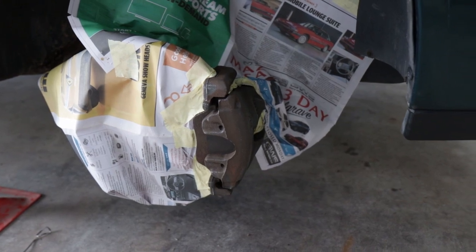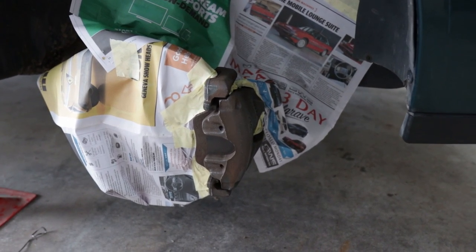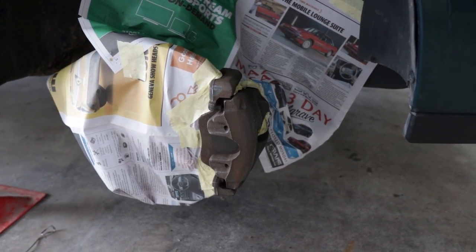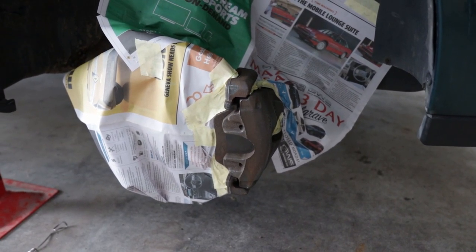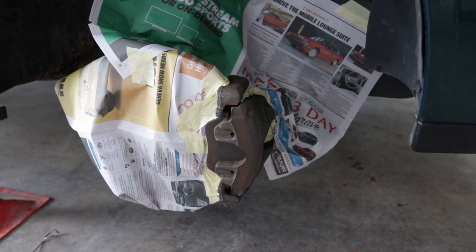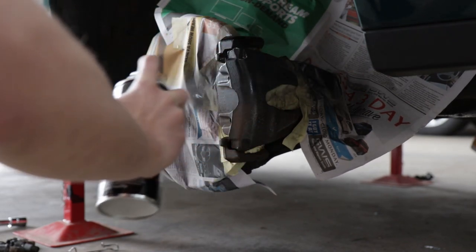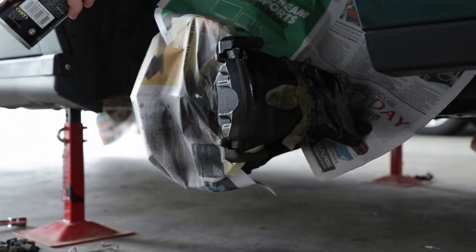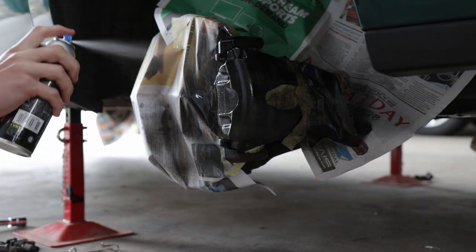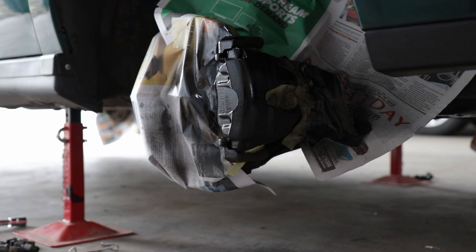We now have all of the calipers masked off and ready to be painted. Let's get our paint, start shaking it, and put some coats on. We're going to go with three coats — starting off with a light one, followed by a heavier coat, and then a really thick coat to finish off. Caliper paint is really forgiving, so if you make runs in caliper paint you're doing something seriously wrong. I'm going to be using VHT gloss black paint. I'll circle around the car and once I get back to each one it'll be ready for its next coat — three circles in total, slowly adding more and more paint each time.